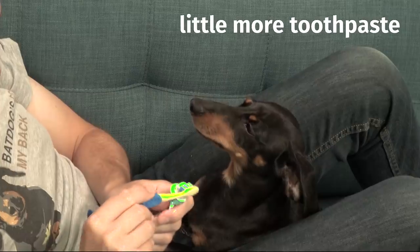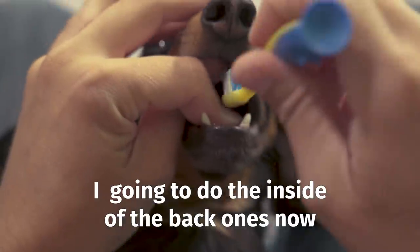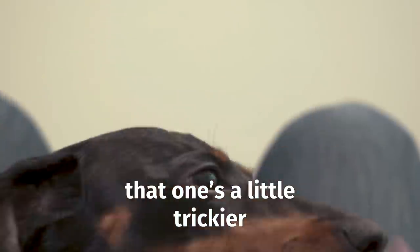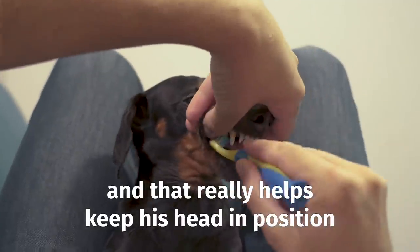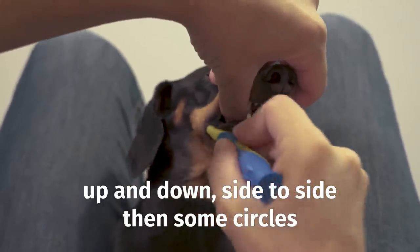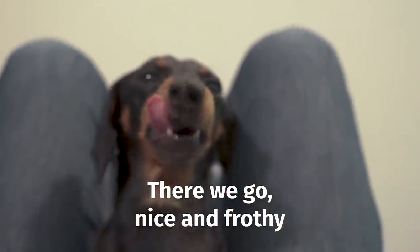Adding some more toothpaste. Sometimes you get some nose attitude! I'm going to do the inside of the back ones now — that one's a little trickier. One of the best things you can do is have something on top of his nose, like my fingers here — that really helps keep his head in position. I'm doing up and down, side to side, and some circles.